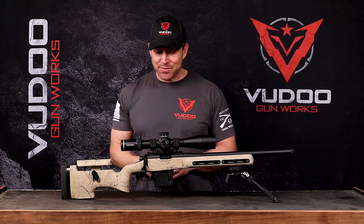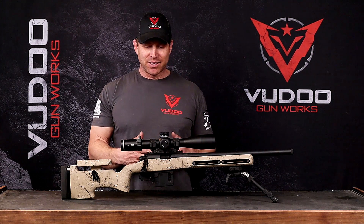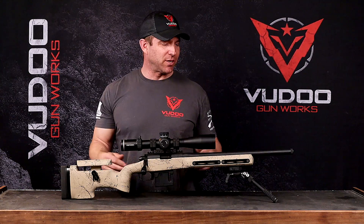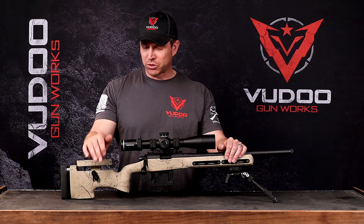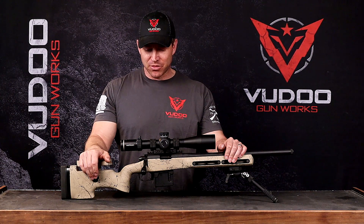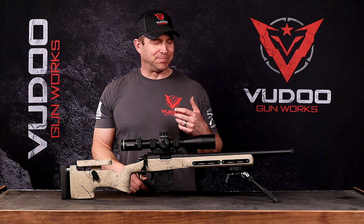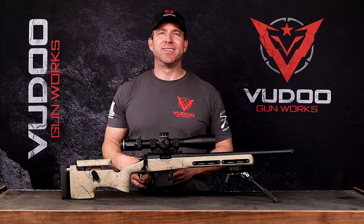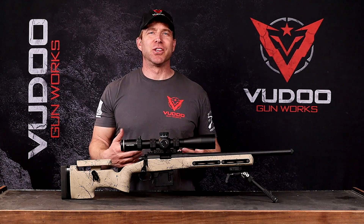So with that said, that is the Voodoo 360. It's got the same footprint as all the other Voodoos. It's going to fit into any Remington 700 chassis or stock. You're going to be able to use any of your favorite triggers on this, and you're going to be able to put this on a Ravage, an Apparition, Sinister — any of the rifles we have. It's going to be interchangeable as another option for you.